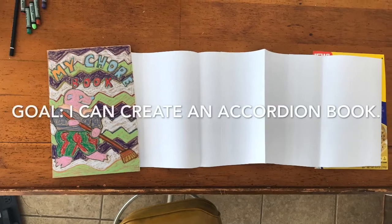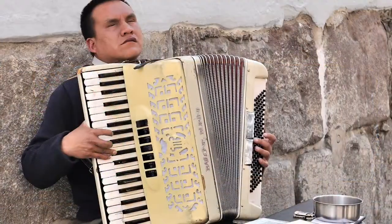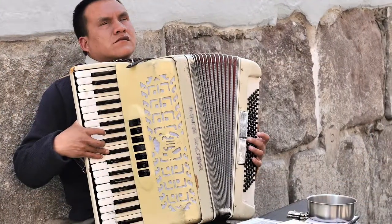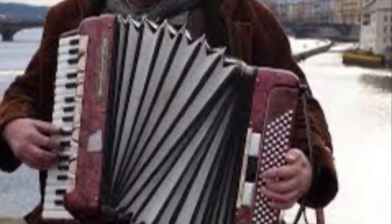Hello everyone! We are exploring accordion books today. Why is it called an accordion? The fold in the book is similar to that of the accordion instrument.